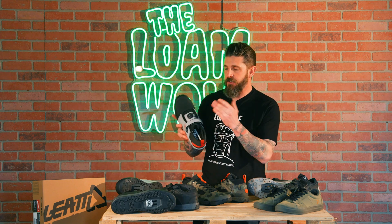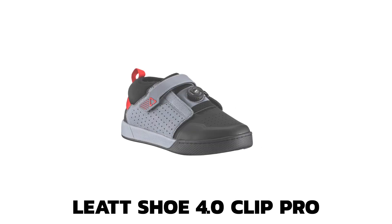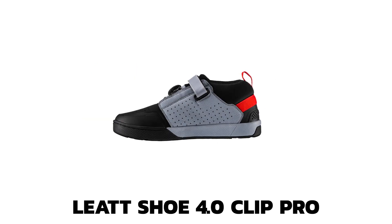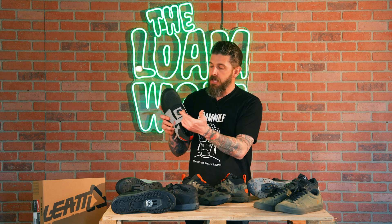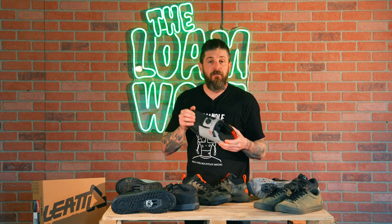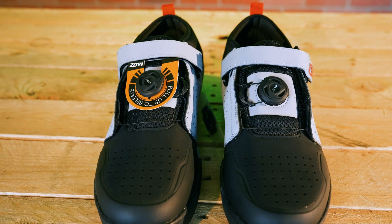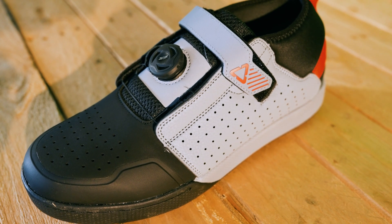So as we showed you earlier, this is the 4.0 Pro. Several of the shoes in the Liat line have a standard and Pro model. Essentially what the Pro model means is that it has the MOZ cable retention lace system. So whether you're looking at flat or clipless pedals, if there's a Pro model, that will mean it's got that MOZ BOA style cable lace system.